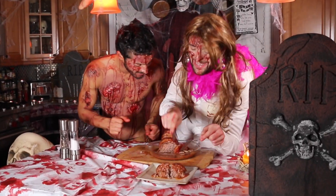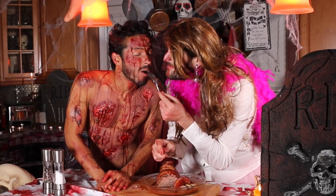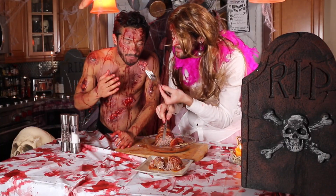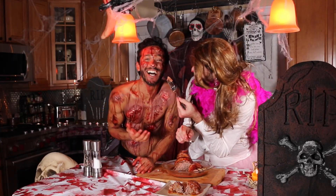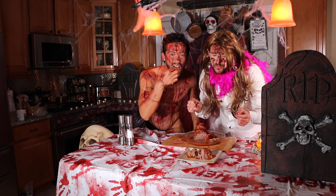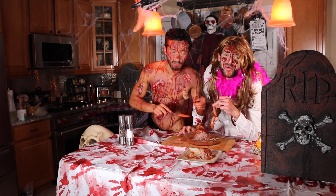You guys can serve this with some rice or spaghetti. Human feet! You want some skin — or can I say bacon? The smell is great. Perfect. You're gonna love this recipe. It's so disgusting, isn't it?